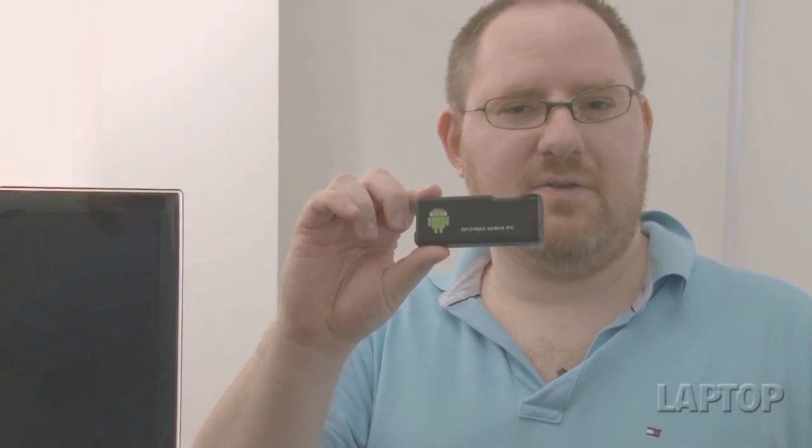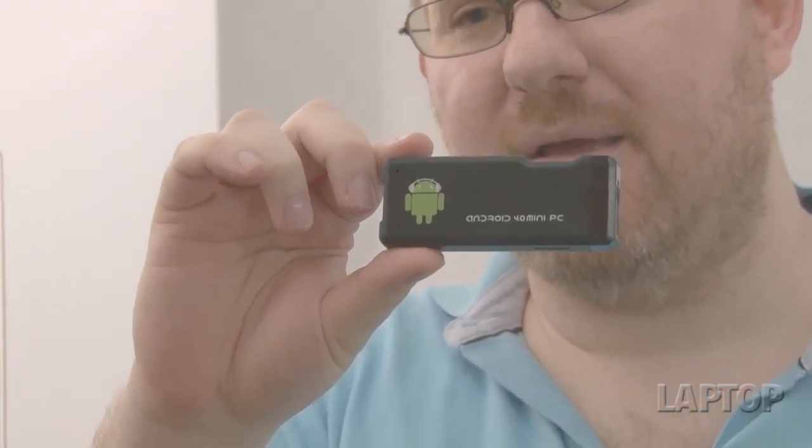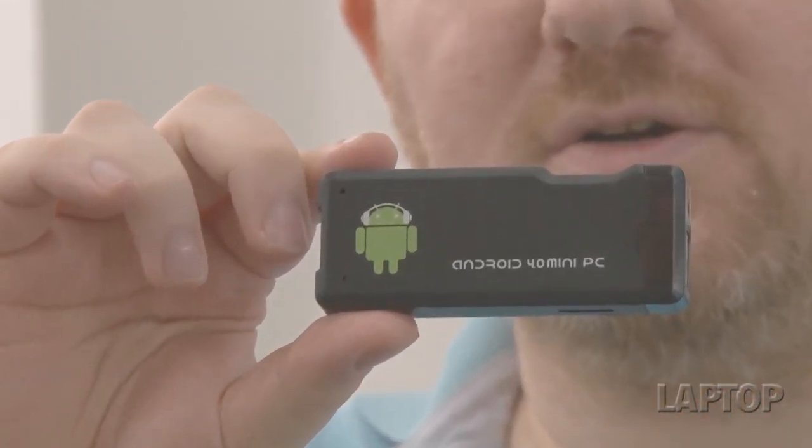This device costs just $70. It's available on Amazon from a company called OEM Systems, but there are also a couple of other vendors selling the same device under other names like the MK802. Inside, it runs a 1.5 gigahertz All-Winner ARM CPU, a gigabyte of RAM, and 2 gigabytes of internal storage.